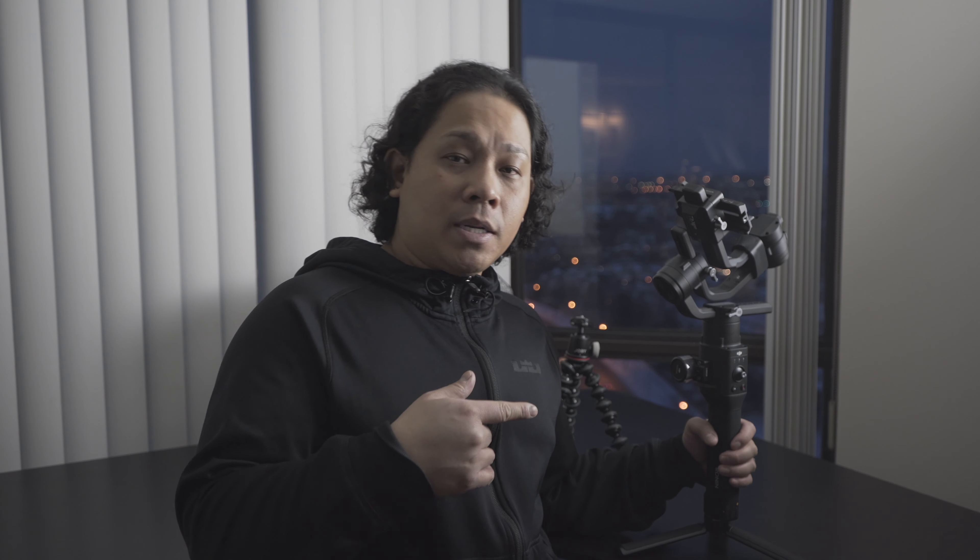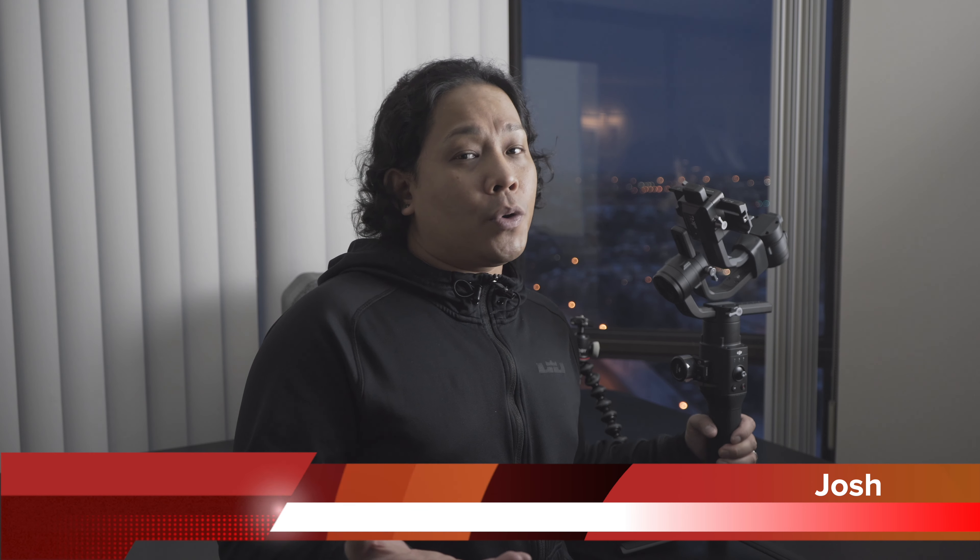That looks like that would be the quick unboxing of this DJI Ronin. During the week I hope to put another video out in regards to the balancing of this. I'll put it in the description on where to buy this on Amazon — those are affiliate links and that helps for the channel.